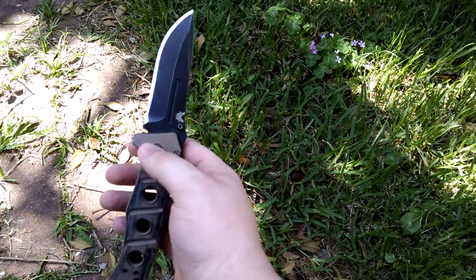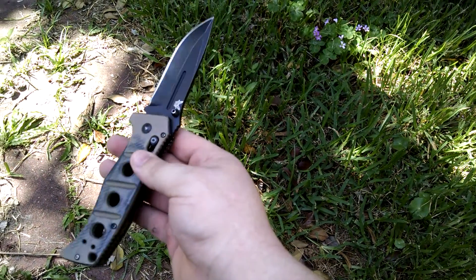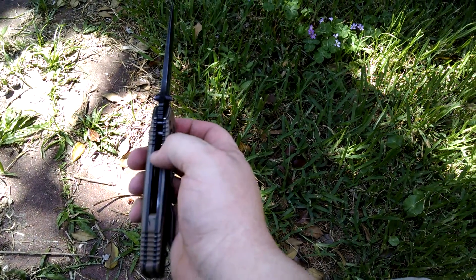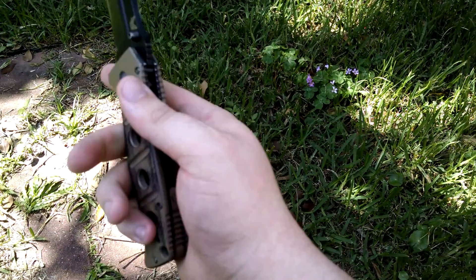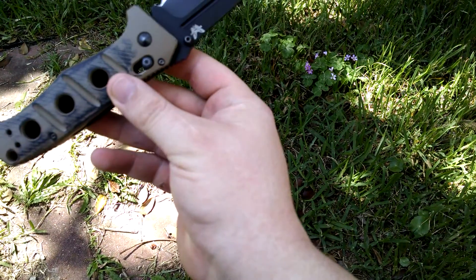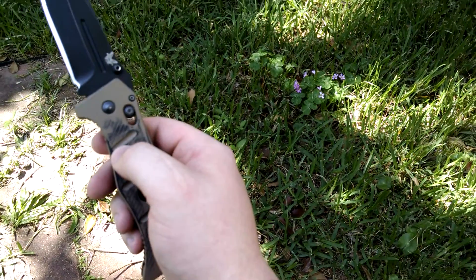For those that don't know, it's about a 3.8 inch blade, D2 steel, black Cerakote, Saber Grind, about .15 inches blade stock. Rather thick handle, quite thick G10, liners, drilled-out liners, back spacer. Obviously Benchmade, so Axis lock.